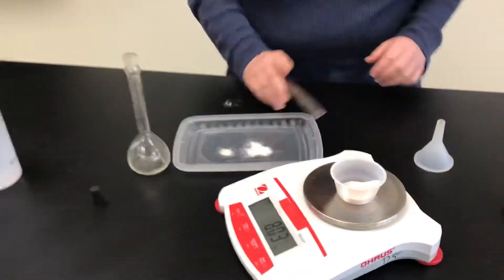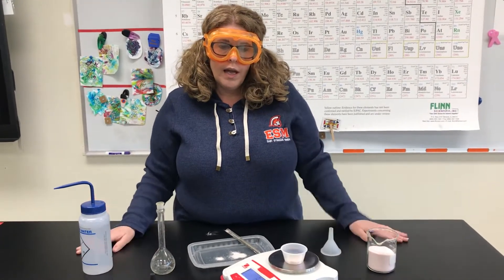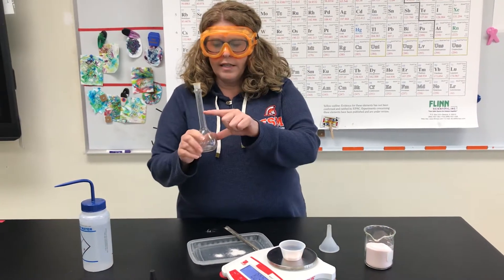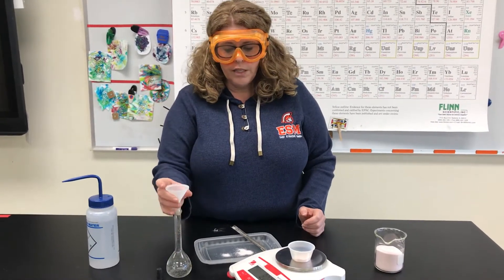That's close enough. So now I need to get this to dissolve in water. I'm either going to put the water in first or the Kool-Aid in first — think about that for a second. Which would be better to put in first? I need to get this line up to here. We're going to do the Kool-Aid first — you always start with the solid. In order to make the transfer a little bit easier, I'm going to use a funnel.